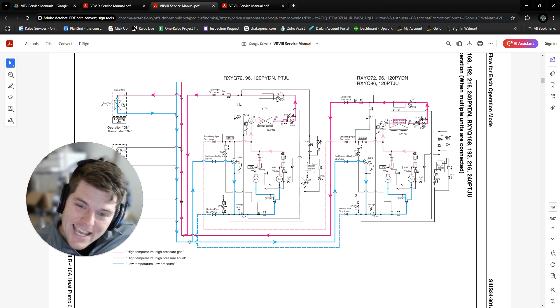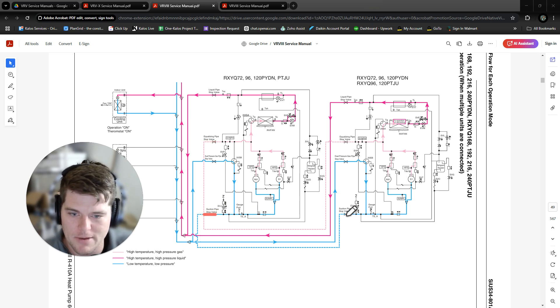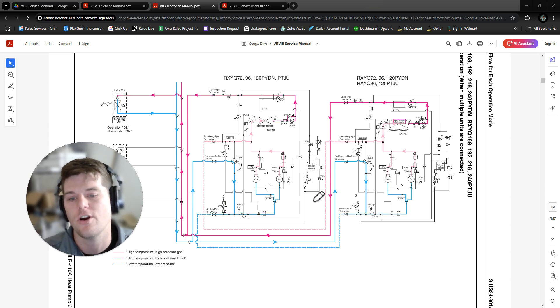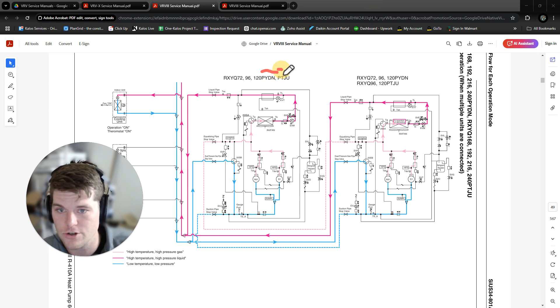Heat pump has the same thing, but with a difference. We still have four pipes, however those other two pipes are connected to each other internally — an equalizing pipe and a common suction pipe. These units are coming up on their 12–14 year marks in the US market, so they're going to start having issues and failures. This is the RXYQ 72, 96, 120 PYDN series — the last digits are voltage: PTJU is 208/240, PYDN is the specific series suffix.